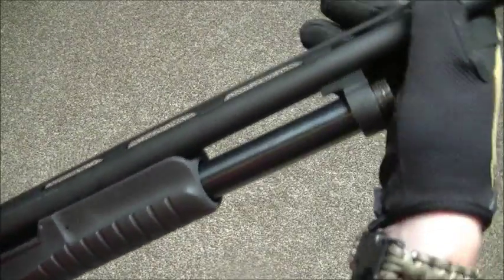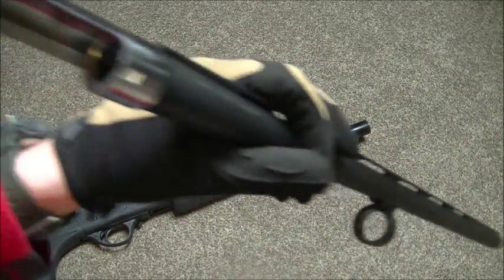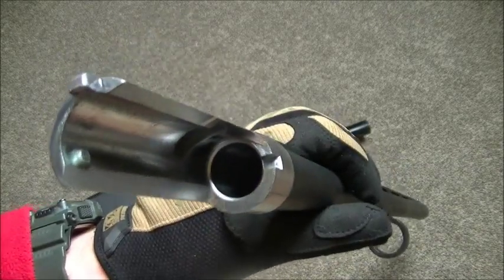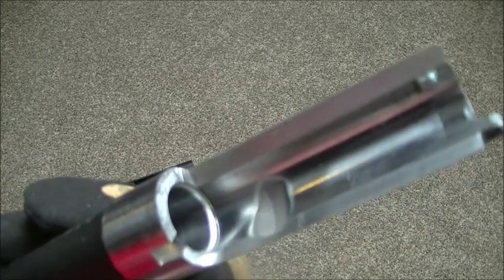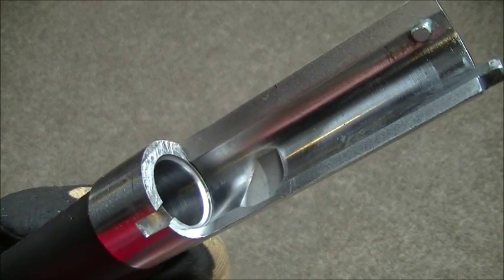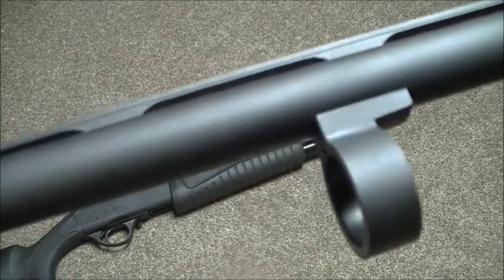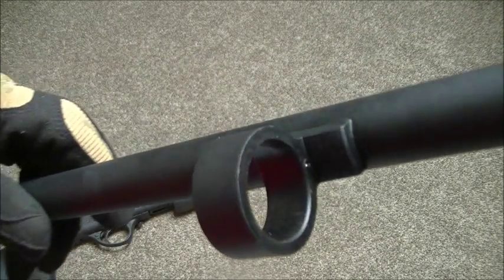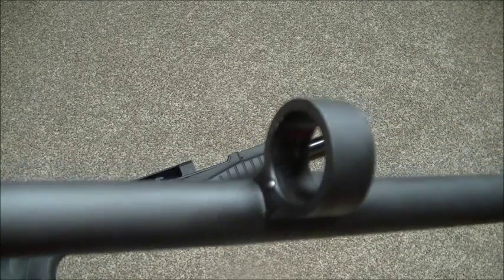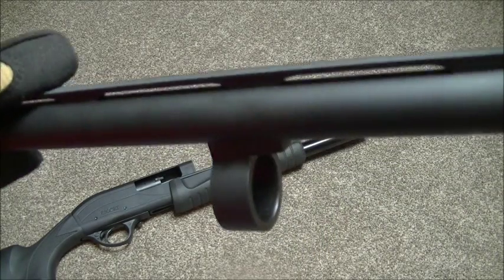This gun has been safety checked by the way. Just take the barrel off like that — easy enough. It's also easy enough to add an extra magazine to this gun, just to extend it to 7 plus 1.